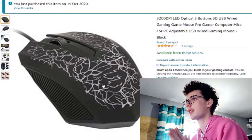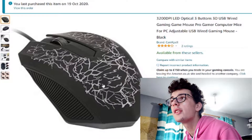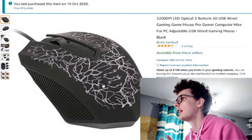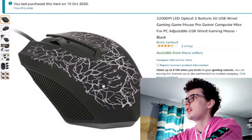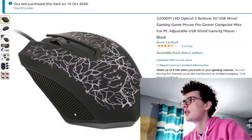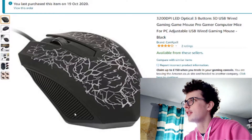I'm just on Amazon quickly to find out exactly how much I paid for this because I've actually forgotten. I forgot to turn on OBS because apparently I'm a bit of a special person. Now I guess it's just recording both my webcams — let me turn them off. There we go. So here's the mouse I ordered. It cost me a total of £3.92 and it took quite a while to get here. It's called the 3200 DPI LED Optical Free Button 3D USB Wide Gaming Mouse, Game Mouse Pro Gamer Computer Mice for All PC Adjustable USB Wired Gaming Mouse Black.